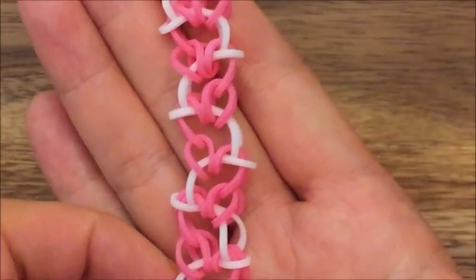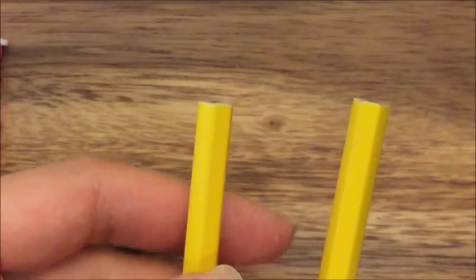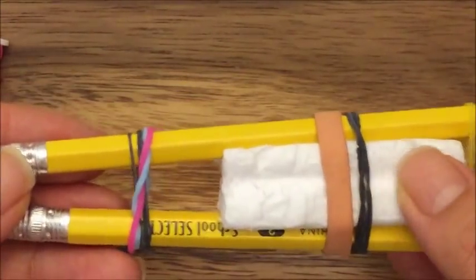So let's get started. For this tutorial, all you're going to need is two pegs. So you can use a finger loom, a monster tail, a rainbow loom, or just these two pencils like I have with a piece of foam in the middle and just rubber banded together.